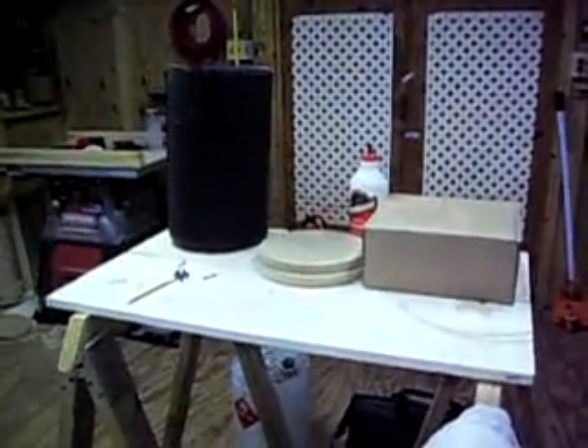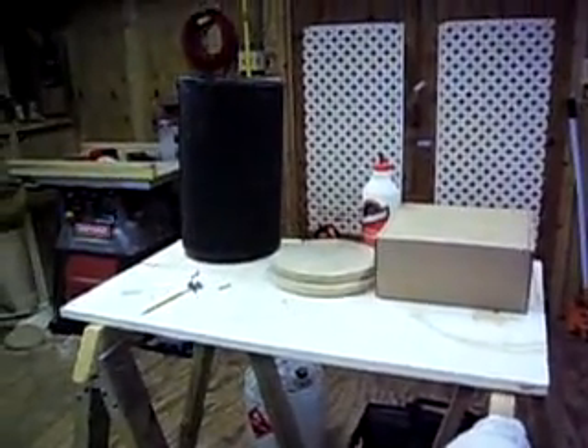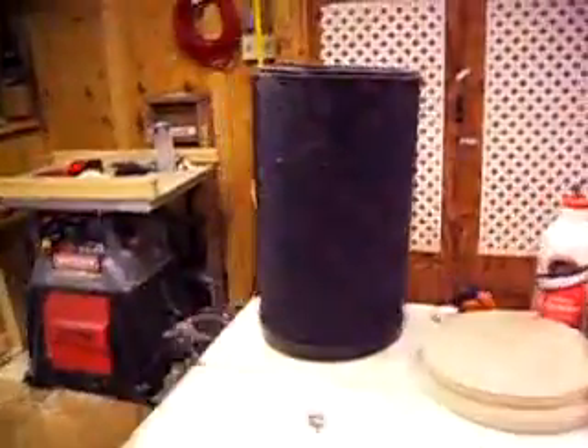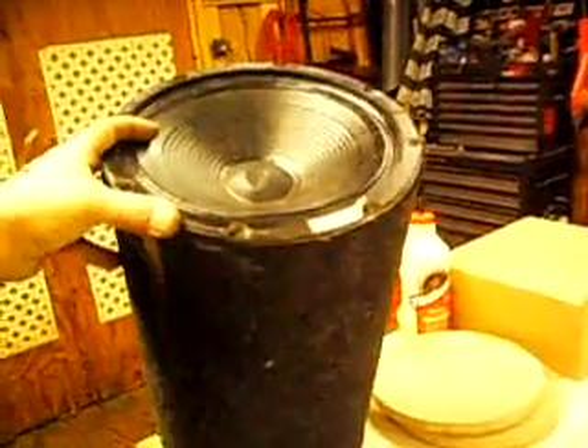Okay, here we are, we've got a little project going on, a little something to play around with. I ended up with this bass cannon — a friend of mine brought it over. They had put a guitar cabinet woofer in here, and he said it sounded horrible. Well, of course, because it's not made for moving air, just sound.